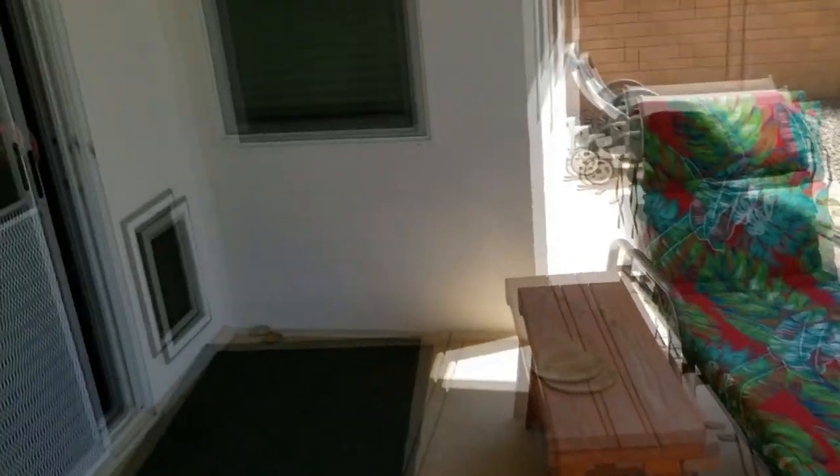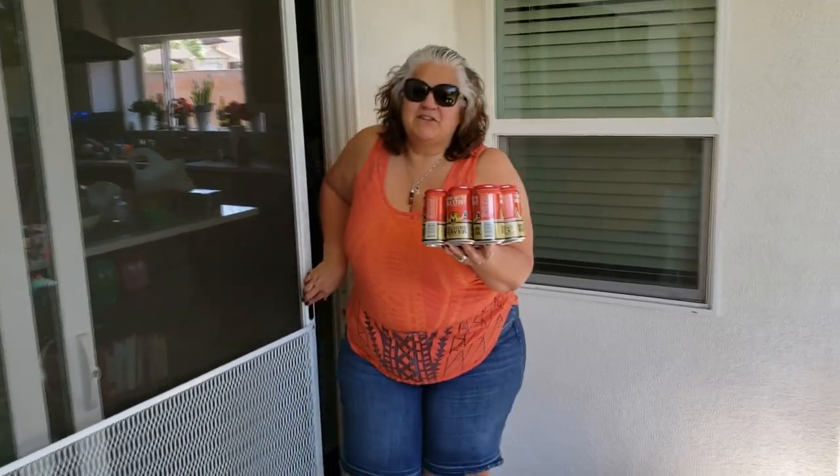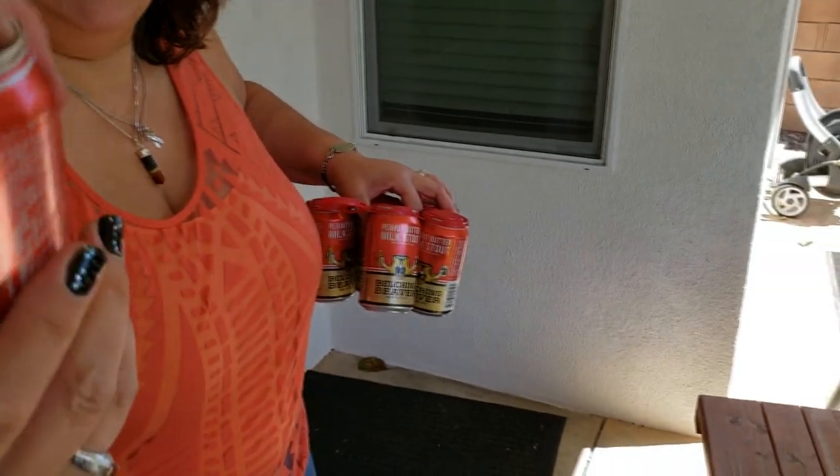Oh, you're back? Yeah. What you got, baby? Guys, I got some of your favorite beer. Alright, and it's cold. Oh, Belching Beaver — peanut butter stout, my favorite. Alright, enjoy. Definitely like a cool beverage on a day like today. Happy Easter, everybody. Cheers.